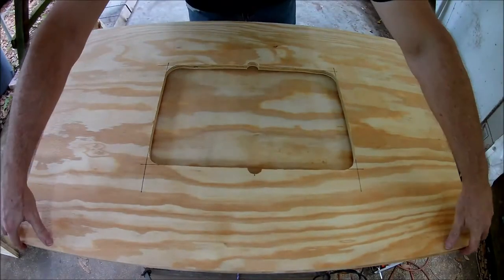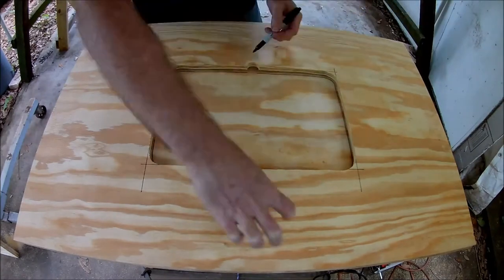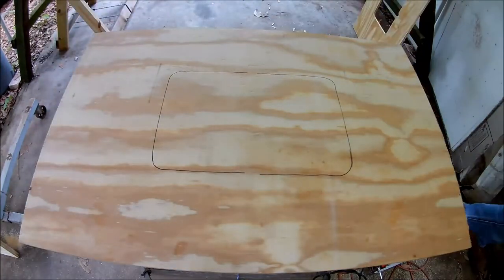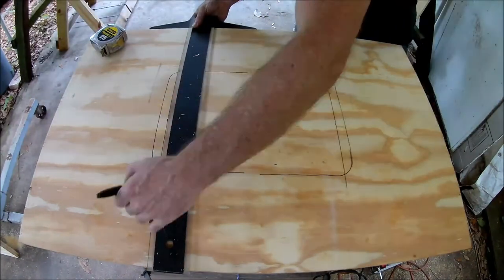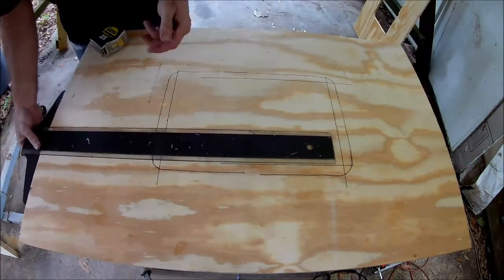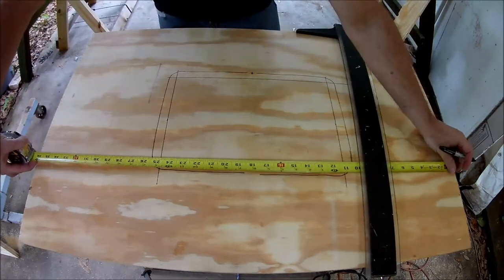Now I need to mark the second sheet of plywood. The hole in this one needs to be smaller. I decided to make this hole 8 and a half by 13 and a half inches so there's a three-quarter inch lip. When I cut this one I also made notches for the finger holes. That'll make it easier to remove and install the center panel.